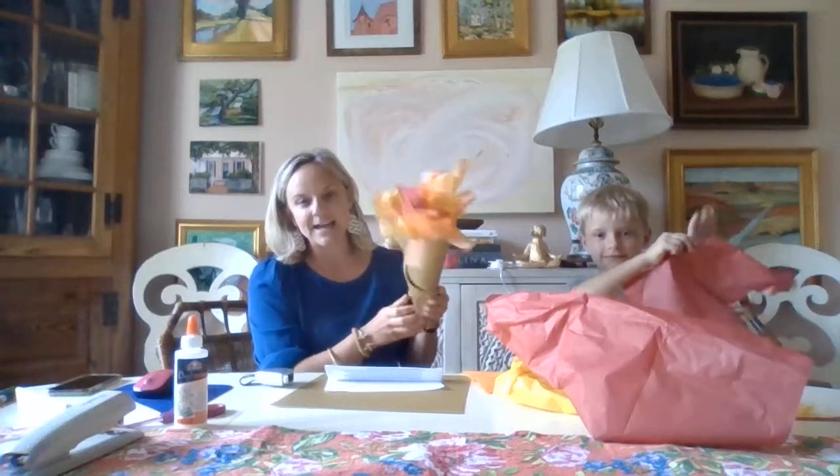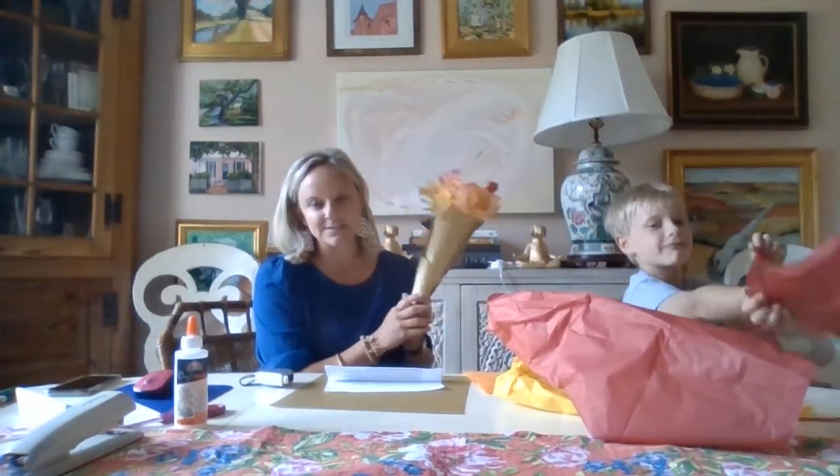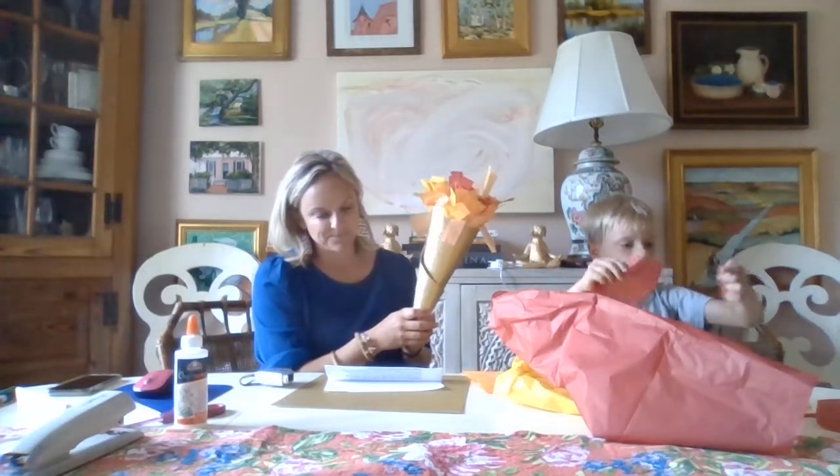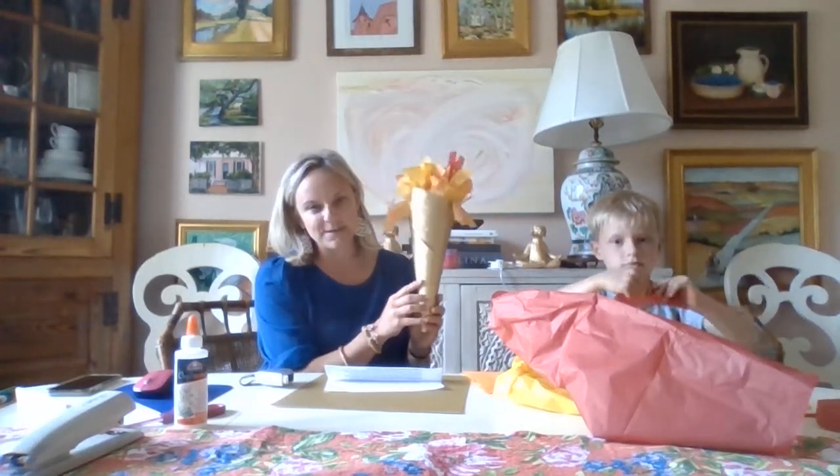But when you make your torches today, what I want you to remember for VBS is to use your torch to let your light shine. That's something we like to say a lot — just let your light shine, because we all have one. And this is a good reminder that God made you bright.